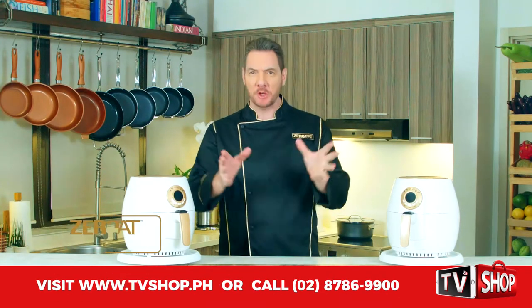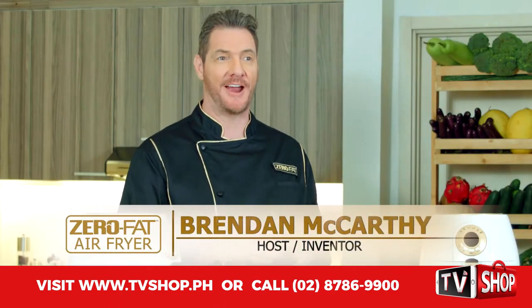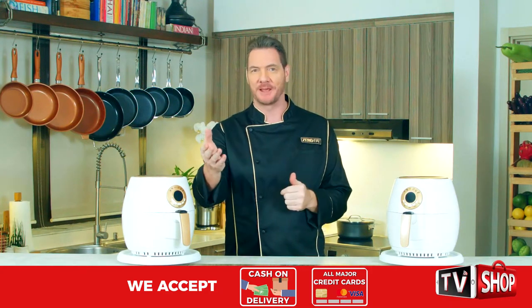Welcome back, Brennan McCarthy here, telling you about the amazing benefits of having your very own air fryer at home, as well as how much healthier it can be for you and your family.